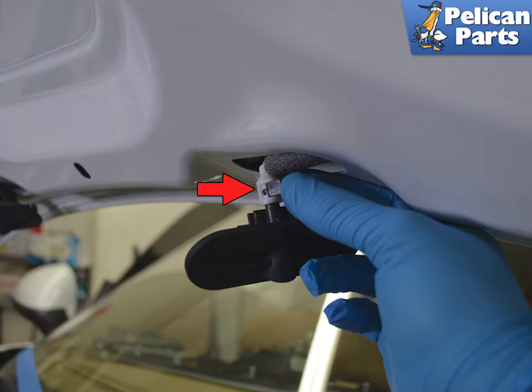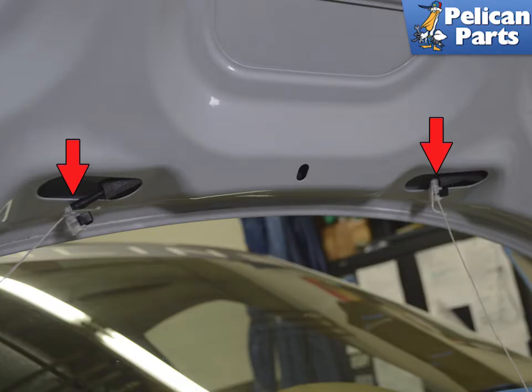Disconnect the lines from the spray nozzles by lifting back on the clip indicated by the red arrow. Tie a long section of string to each of the hose lines that connect to the nozzles (red arrows). You will use this to help with feeding back the hose lines that run through the hood during installation.